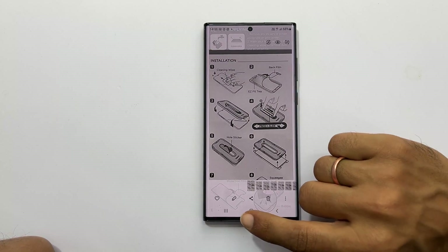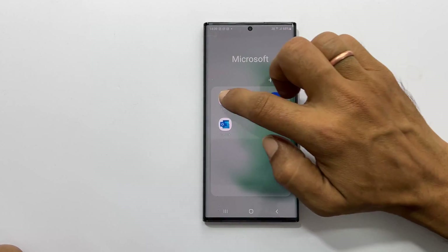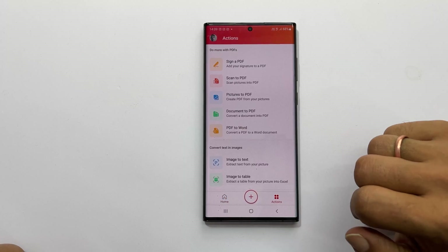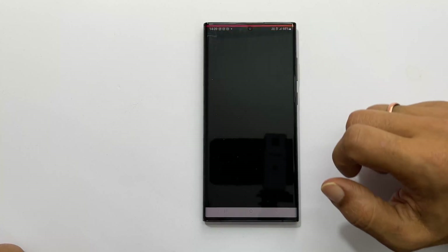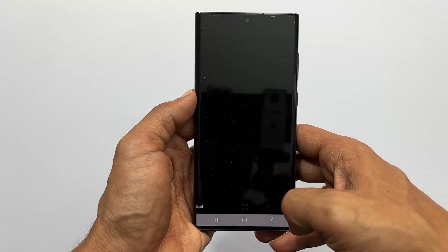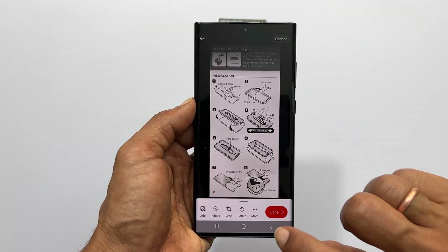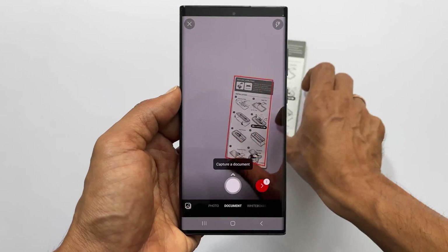To scan multiple page documents, open the pre-installed Office mobile app. Tap on actions. Choose scan to PDF and scan the first page. Adjust the borders if required and press confirm. Now tap add and continue scanning all pages.